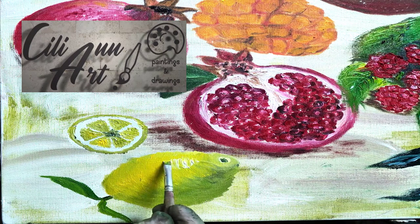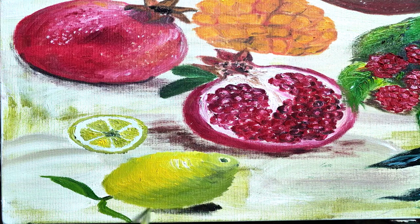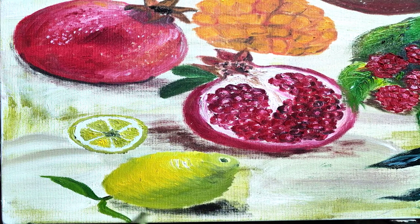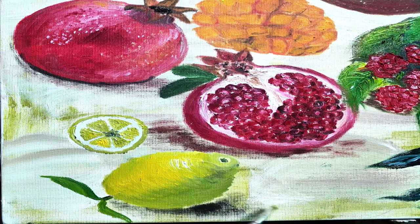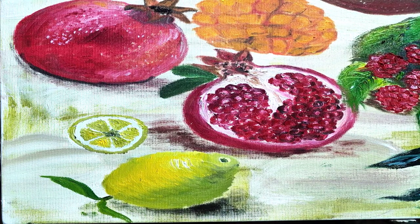Here you see that the highlighted side of the lemon is a brighter yellow, and the side that's in the shadow takes on more of a greenish look. Up there we put a white highlight in the brightest spot, and we'll give it some shadow underneath to keep it company.